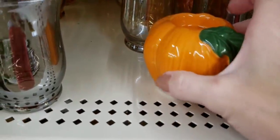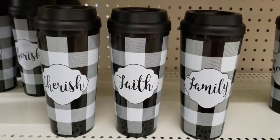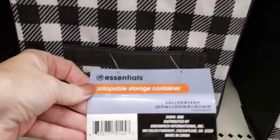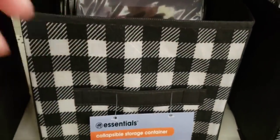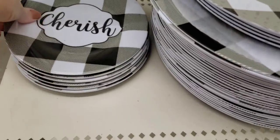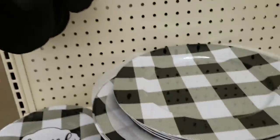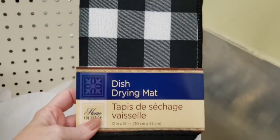Here is a pumpkin tea light holder — you can always paint it your own color. I was able to find the Buffalo Checker tumblers. They also have another one that says Blessing, but they are out of that one. These are the Essential Collapsible Storage Containers — very cute. They had the charger plate, the salad plate that says Cherish, and they also had the dish drying mat.